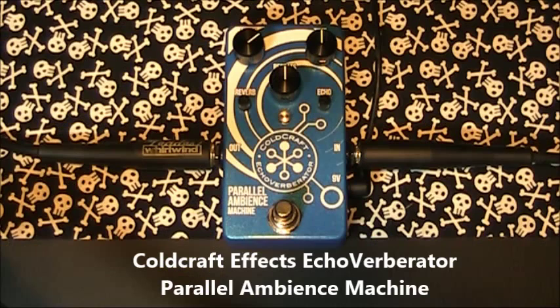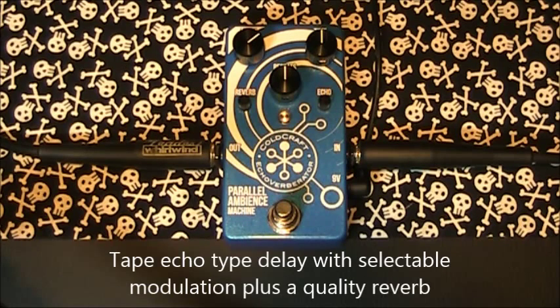Other pedals that combine these two effects can often compromise both functions, but this is an exceptionally clever pedal. If you're after a tape echo type delay with selectable modulation, plus a quality reverb and the ability to control both with a single foot switch, keep watching. This pedal is a one-off.